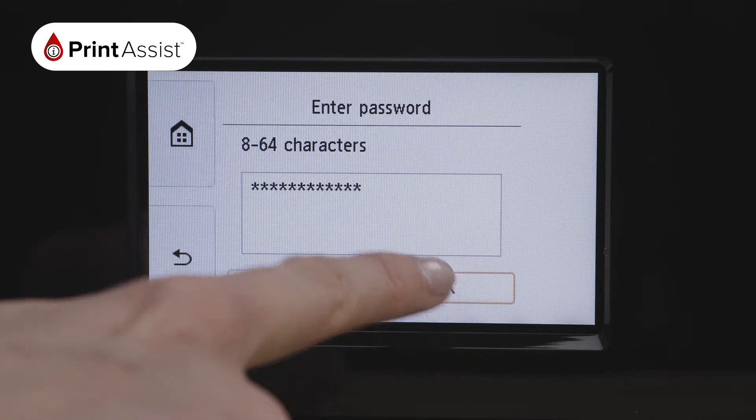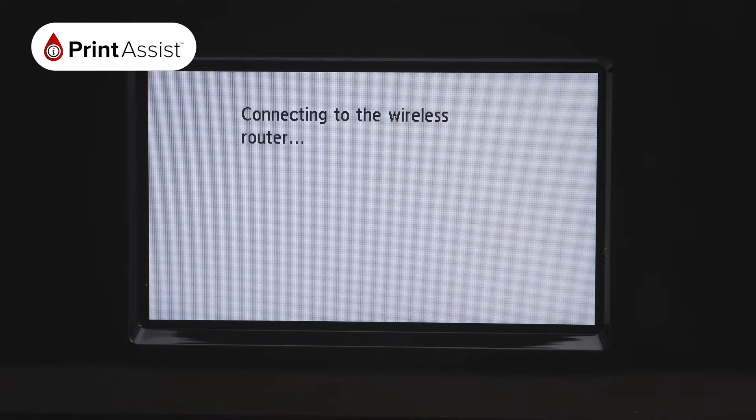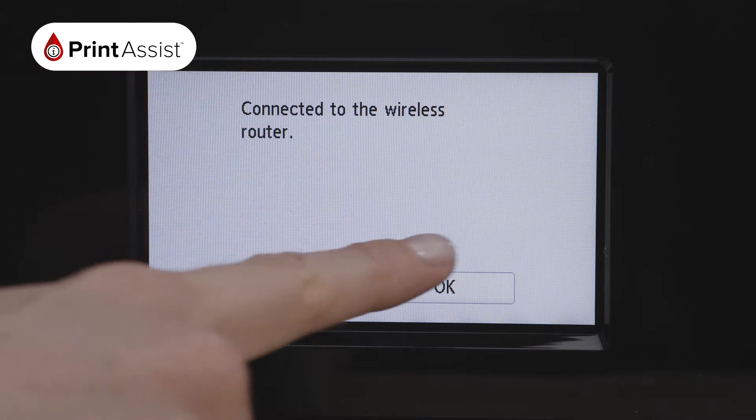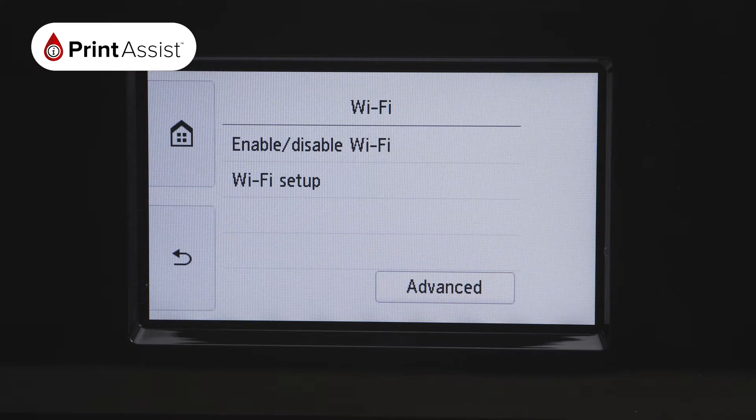Your printer will take a moment to connect. When it has finished, a confirmation screen will read: connected to the wireless router. Press OK. You can exit this menu by pressing Home.